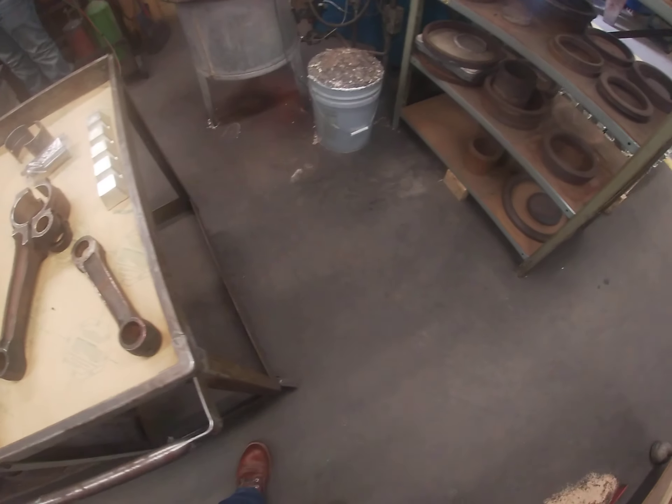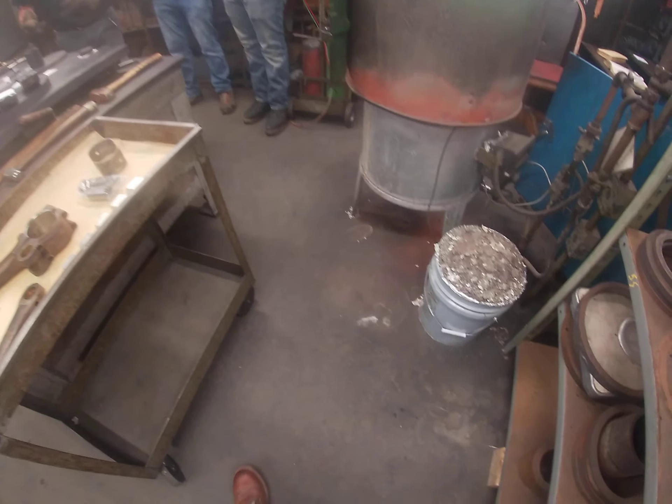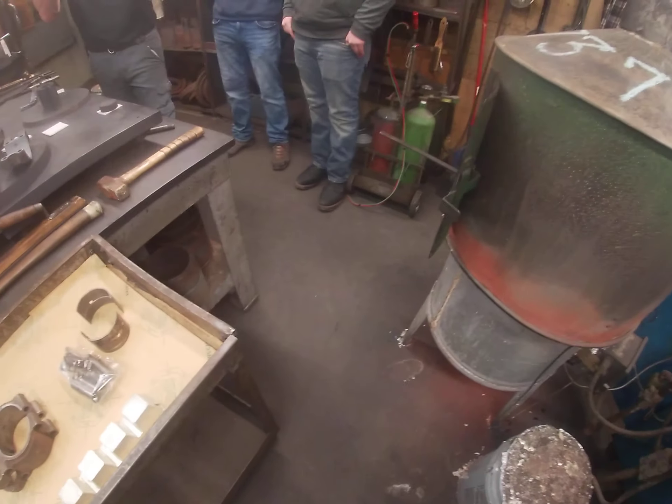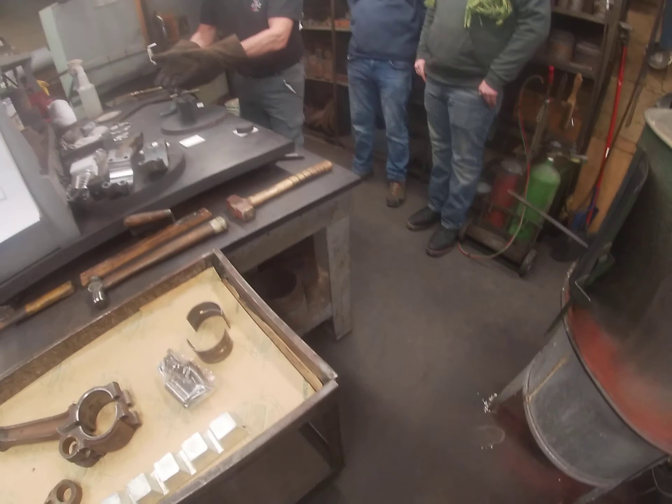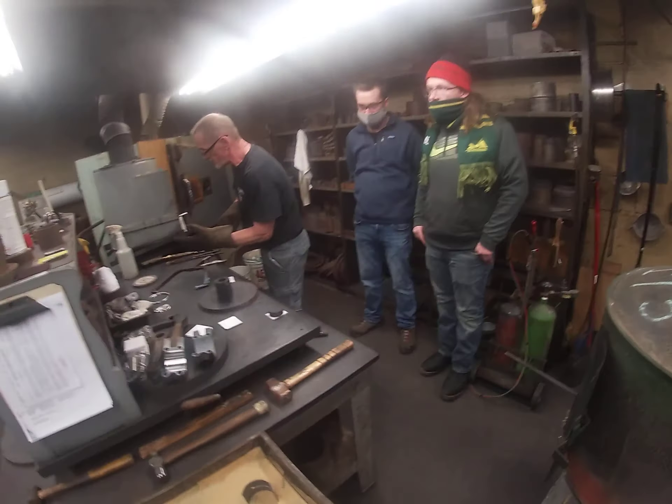Air is going to come back up and get trapped in there, so I have to reanimate it with the torch. What that does is it draws that all off, and then when it's set we'll knock it out and do the other side of it.